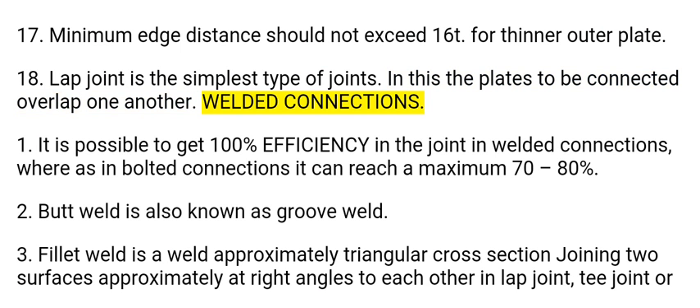Welded connections. 1. It is possible to get 100% efficiency in the joint in welded connections, whereas in bolted connections it can reach a maximum of 70 to 80%. 2. Butt weld is also known as groove weld. 3. Fillet weld is a weld of approximately triangular cross section joining two surfaces approximately at right angles to each other in a lap joint, T-joint, or corner joint.